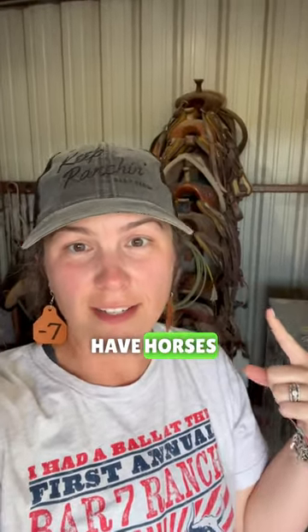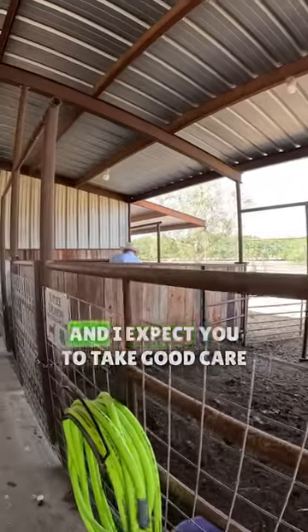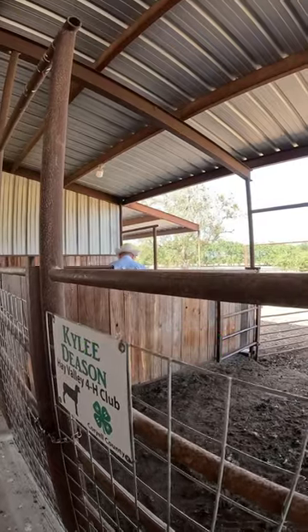Hey guys, people notice our saddles all the time and always ask why we don't have horses. So we want to introduce you to the newest horse on the ranch — Dunny. All right, Dunny, I'm gonna take good care of you and I expect you to take good care of me. We're a team, we gotta work as a unit.